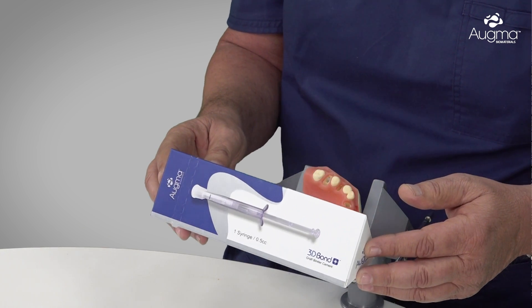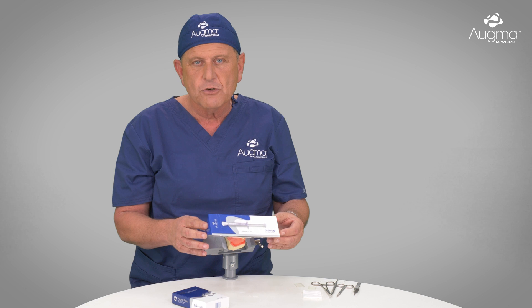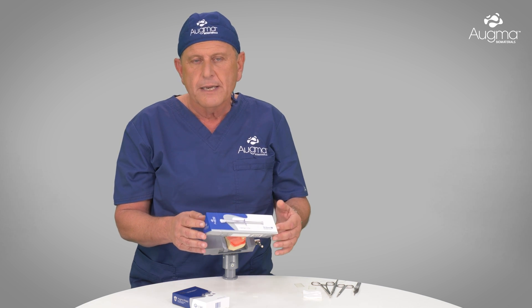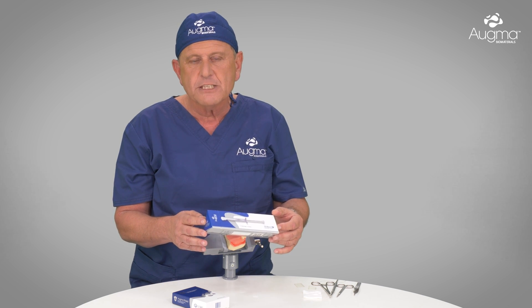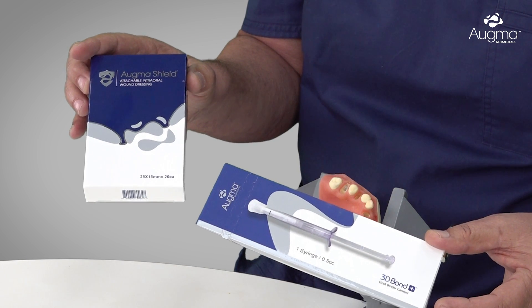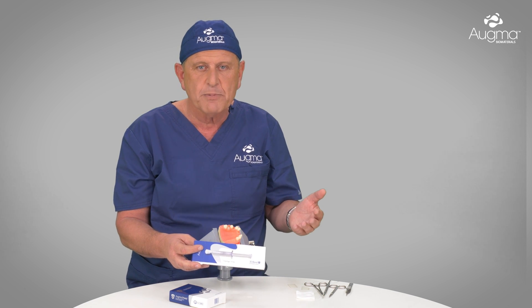The 3D Bond Plus is a pure Biphezy Calcium Sulfate that comes in an all-in-one syringe and is intended to be used for socket grafting — for example, we inject it into the socket and later protect it with the OGMA Shield. In socket grafting, we have two protocols: one is with flap retraction and the other is without flap retraction. We use the protocol without flap reflection in all cases where we have a four bony wall socket.